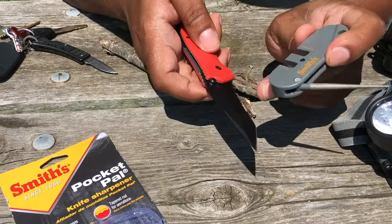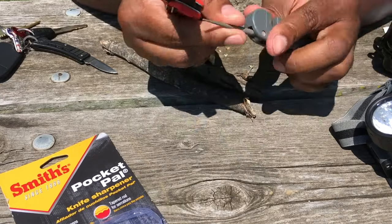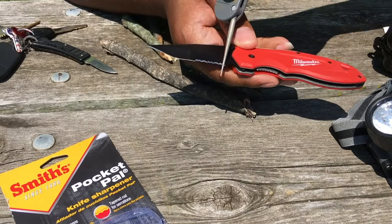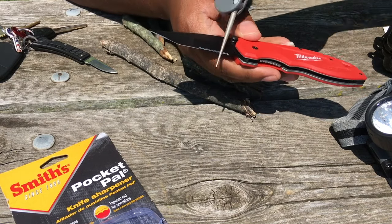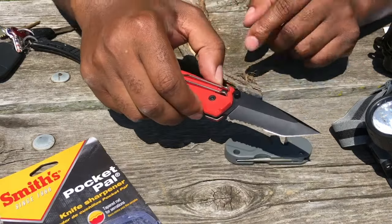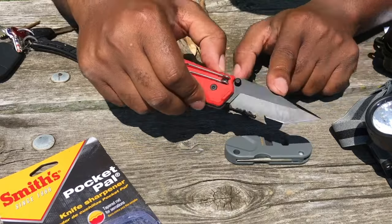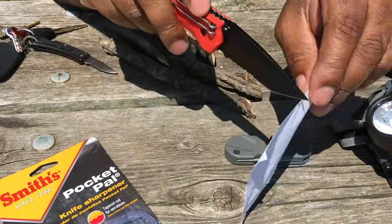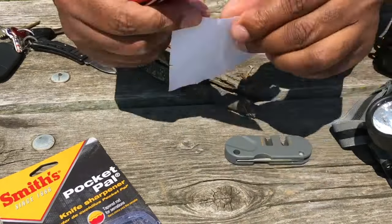Despite positive feedback on its durability and functionality, some users express mixed results. While effective on cheaper kitchen knives, the sharpener may struggle with maintaining a lasting edge on higher-quality blades. There are also contrasting opinions on its suitability for axes or blades made of hard steel. A few users caution against prolonged use, citing concerns about excessive metal removal over time. Overall, it remains a viable and affordable option for everyday or occasional use.